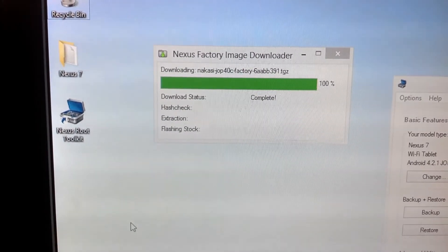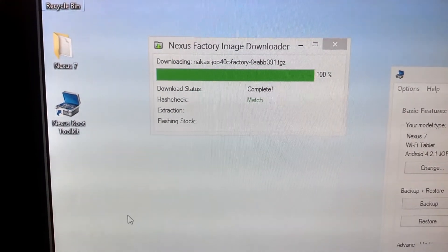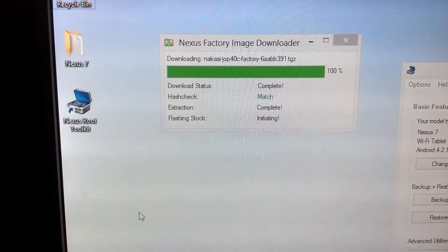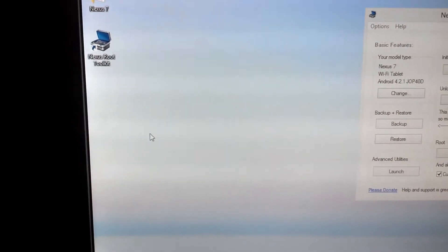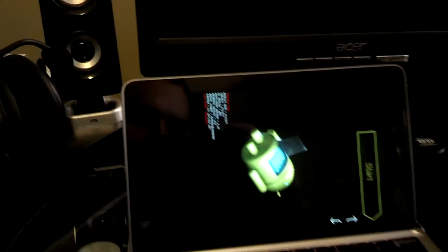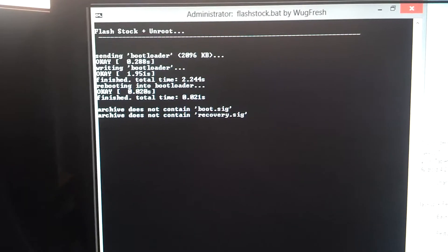Okay, it says it was complete — hashtag should say match. Yep. Okay, let's see what it says here. It's going into the bootloader — should be a black screen popping up here. Okay, flashing stock will completely reset your device, of course — we know that. And it did it. Alright. If you're seeing this screen, it says sending bootloader — everything is working correctly. It is unrooting and everything is going fine.